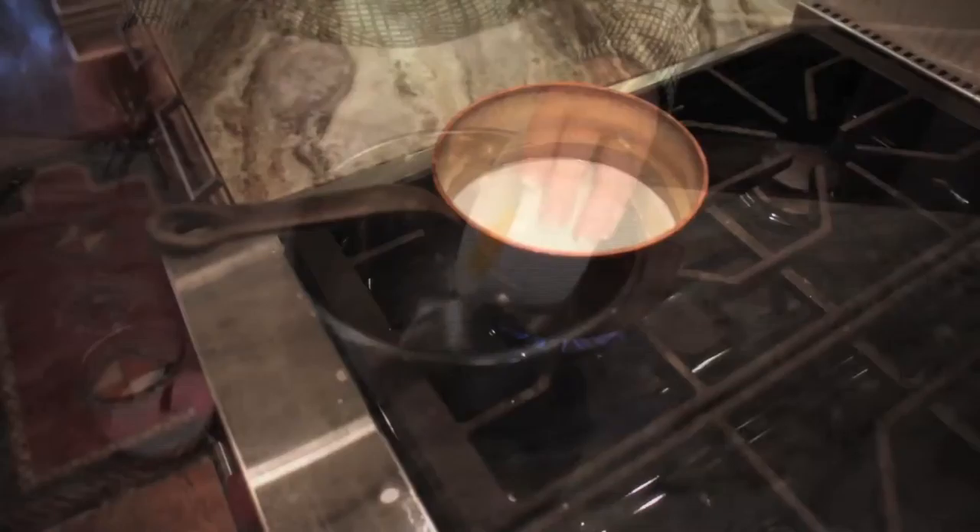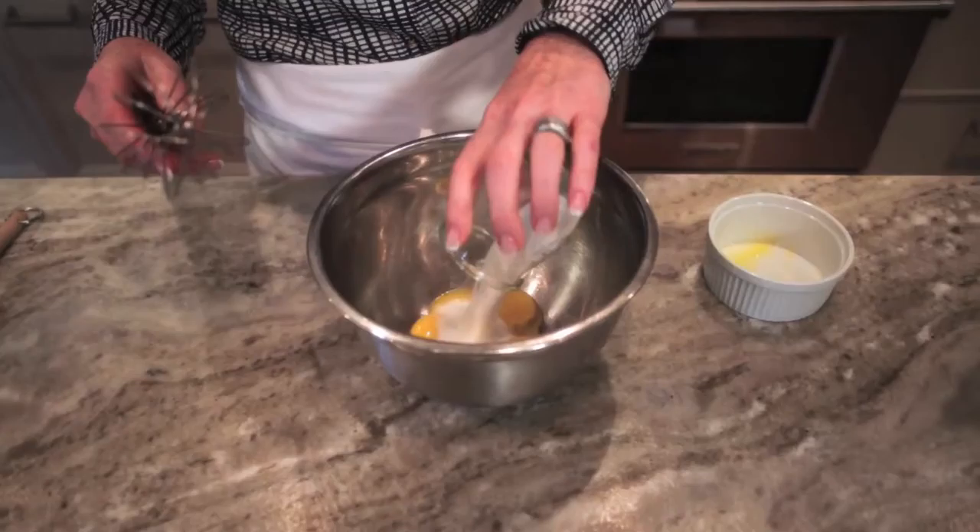We are going to heat up our cream until it comes to just below a boil. We're going to beat our egg yolks and sugar together with a split vanilla bean, or you can use vanilla extract in this.